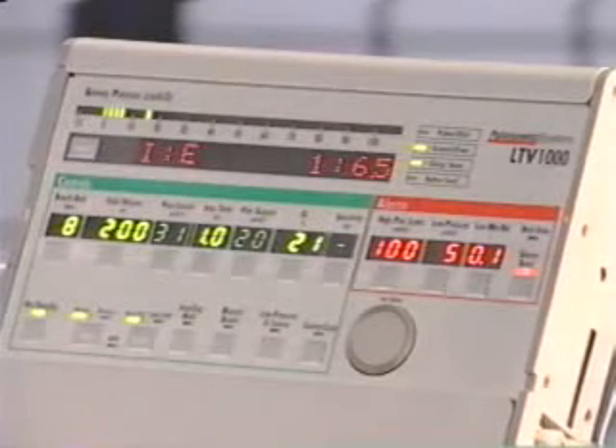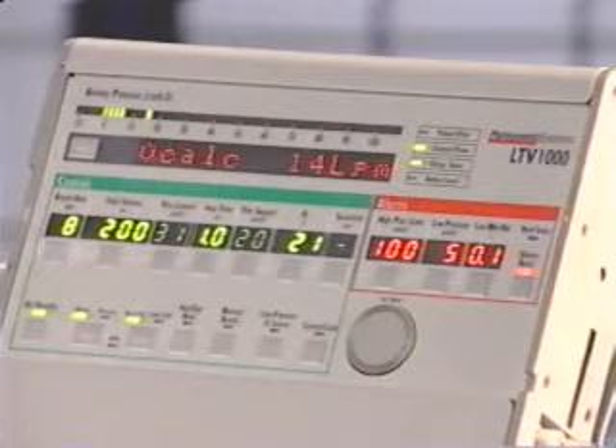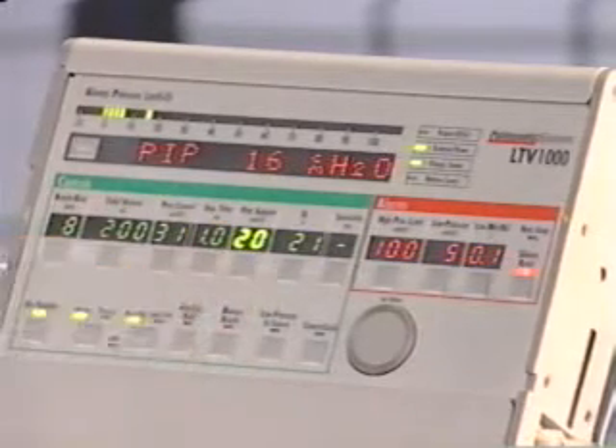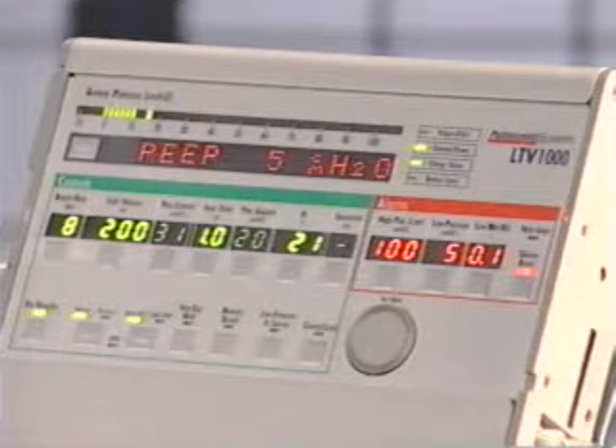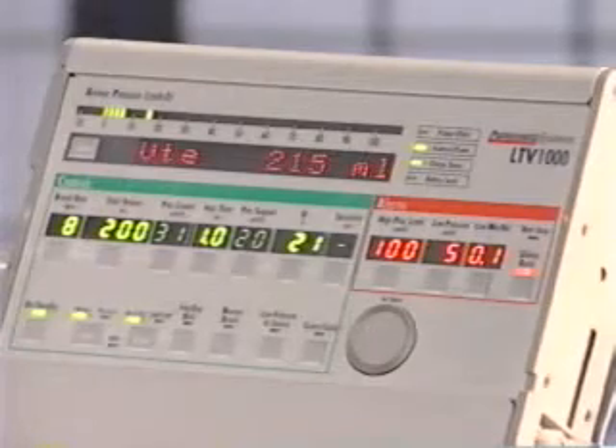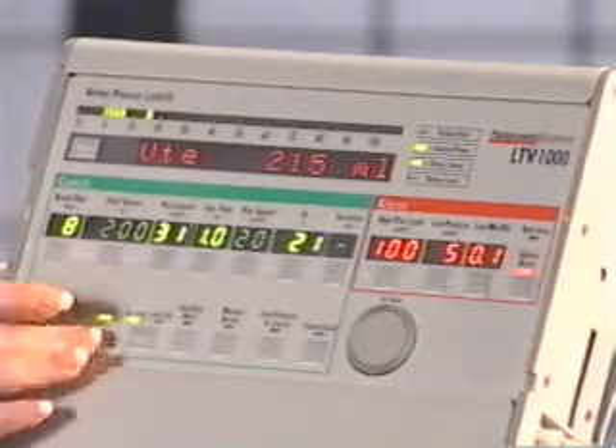The control displays on the LTV can be either bright or dim. The control display is bright when it is active or when selected for change. A control display is dim when another control is selected for changing and when it is not active in the current mode. For example, when pressure ventilation is selected, the volume control display is dim.